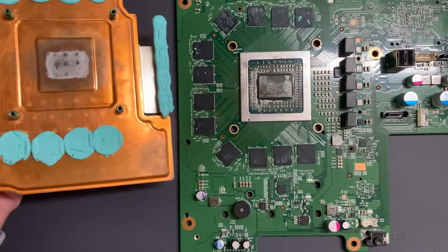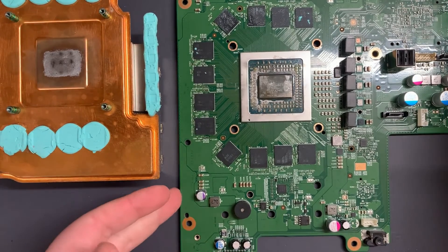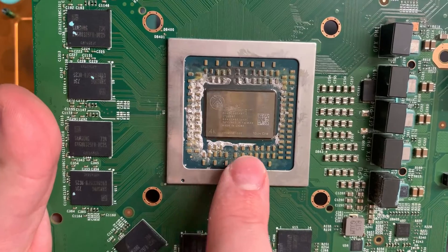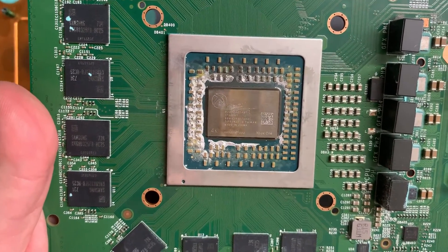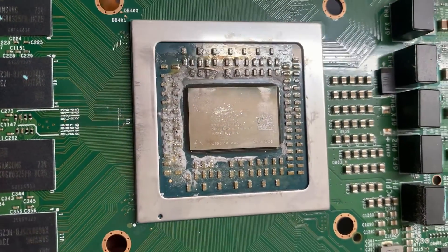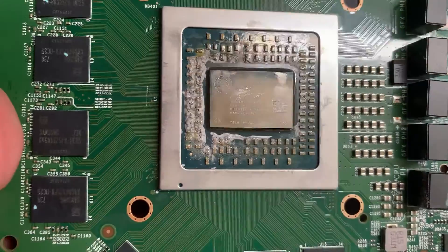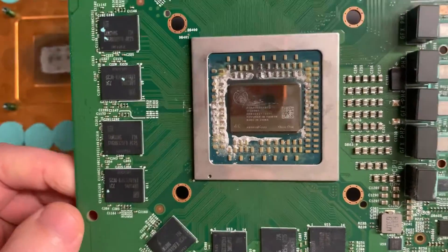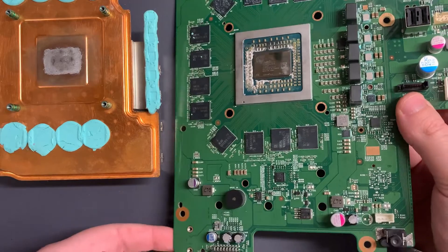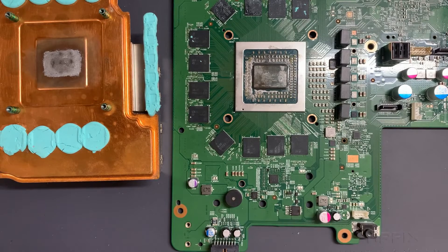If this were the first time applying liquid metal, you would protect all of these capacitors here with some kind of coating, because liquid metal can drip off onto them and cause issues. You can see from the past applications I have already coated them all — there's a bit of a shine to the surface there, especially at the bottom, where I coated them with nail polish, which is good stuff for this kind of thing. They're protected, but if you're doing this for the first time, make sure not to forget that step.